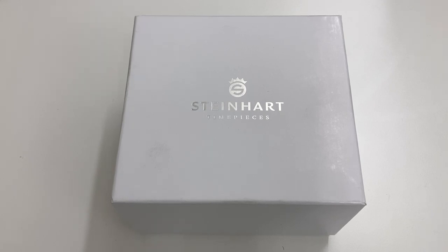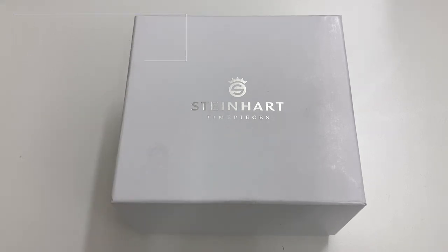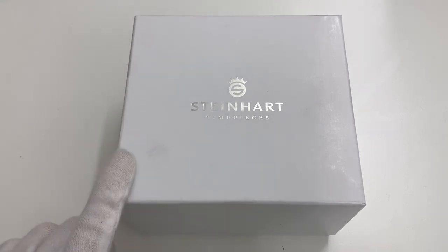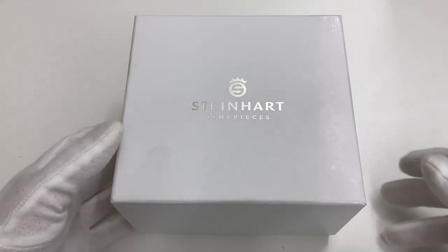What's up guys, welcome back to the Nordic Watch channel. I'm Anders from Finland and today a review of the first ever Steinhardt on the channel. This is the Ocean 139 ceramic. Let's get through the packaging first and then get to the watch.